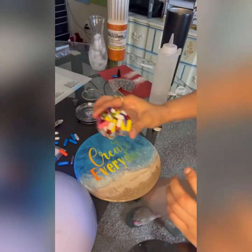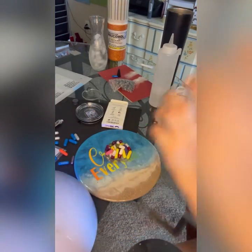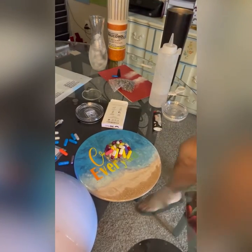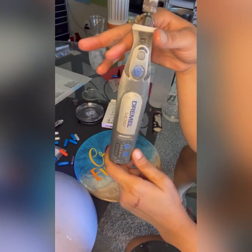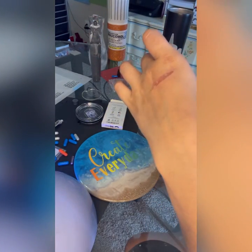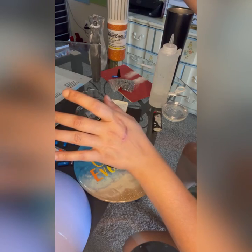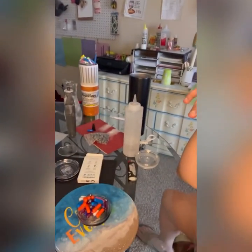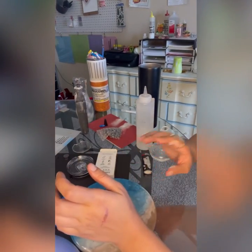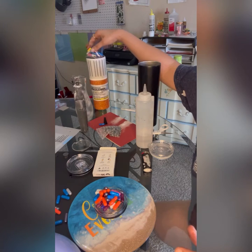One last thing I wanted to mention: you want to have a dremel. This baby is amazing — say you do have a little bit of resin that leaks over and makes your mold lumpy or bumpy, not a smooth circle. That was the issue with my first tumbler — the surface wasn't smooth so it wasn't fitting on the cup as well. What I did was go ahead and sand the sides to get it back smooth so it would fit properly on the cup.